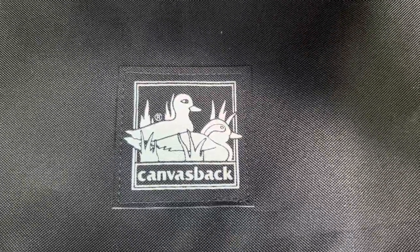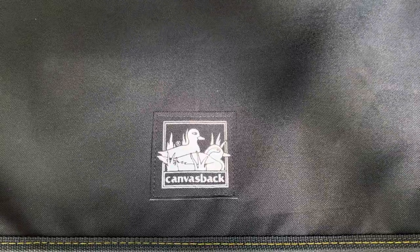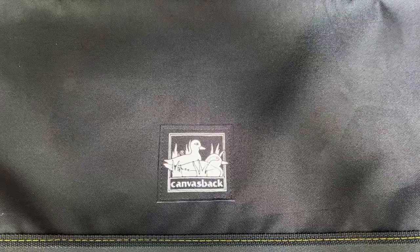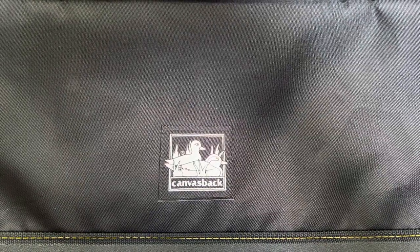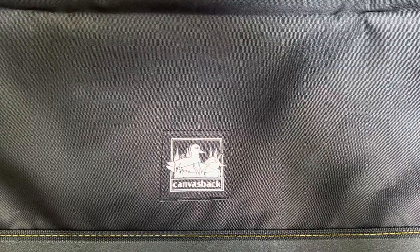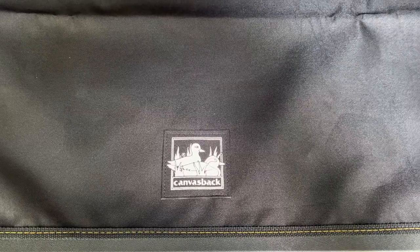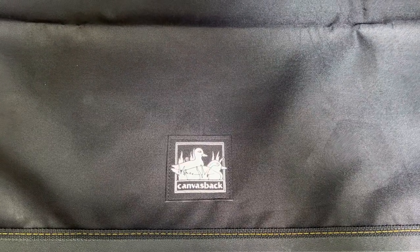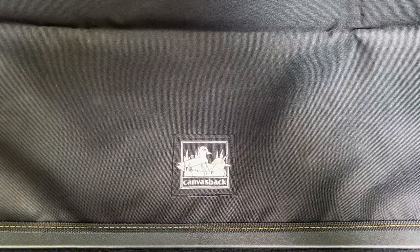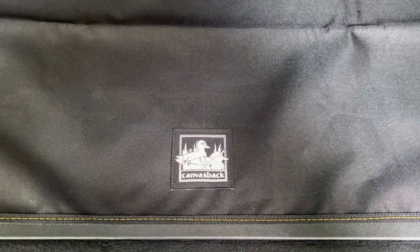Hi everybody. A few weeks ago I reached out to Canvasback and asked them if they had a one-piece cargo cover for a Rivian R1S, because I have a dog who gets carsick very easily. Unfortunately we've already had a problem in the back of the Rivian, which I was trying to avoid — it's really gross having to clean out between the seats. At the time, Canvasback told me they didn't have a one-piece, but they were very nice about it.